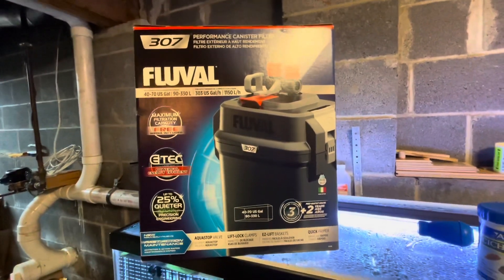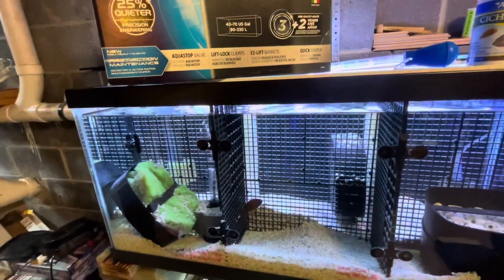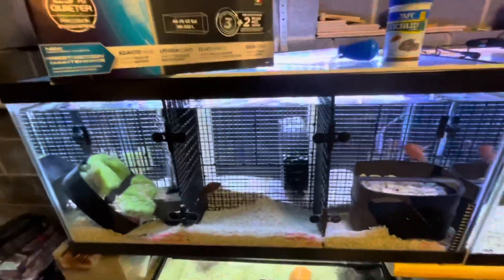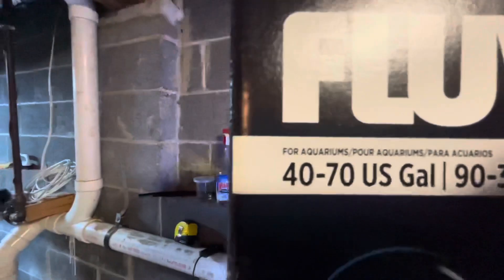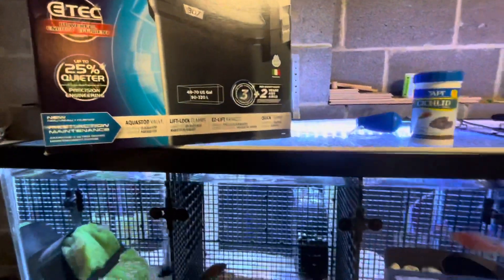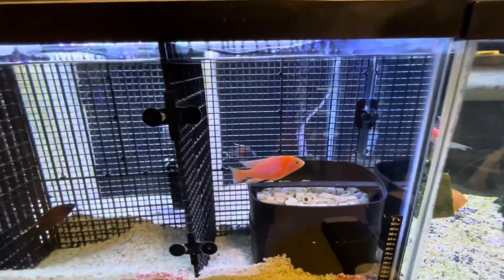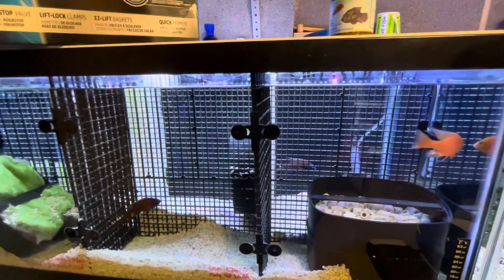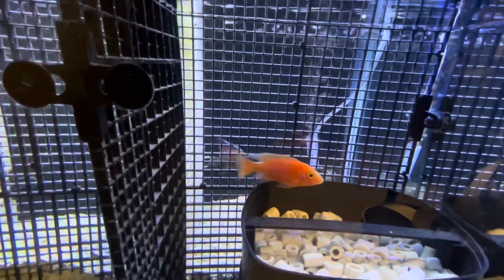So I would expect the flow to be not as strong as the Marineland, however it's going to save me energy in the long run. For this 40-gallon tank it should be plenty enough, as this filter is designed for 40 to 70 gallons. Considering African cichlids usually require a higher bioload — they eat a lot and poop a lot — but for this grooming tank I only keep a maximum of six fish, so I expect it to do quite all right.